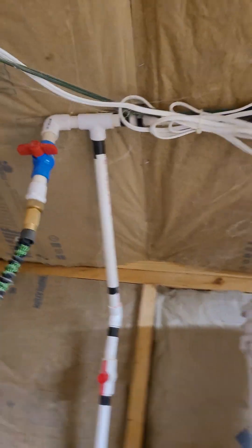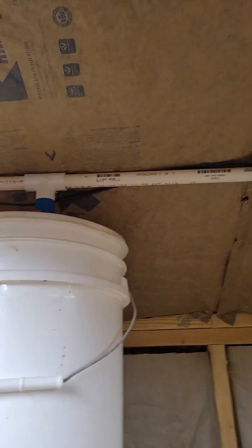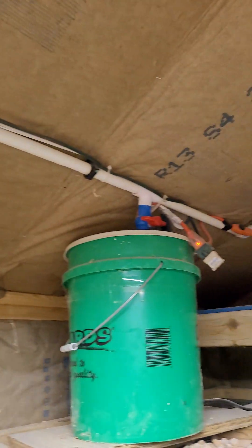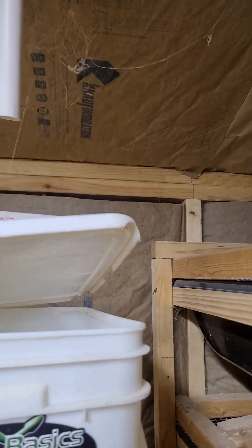Each one of these has a valve above it. Some are a little easier to get to than others. I can go up here and there's one up there, and there's also one right here. This one's kind of fiddly because you've got to pull the top off.